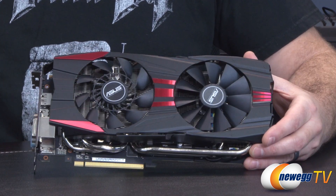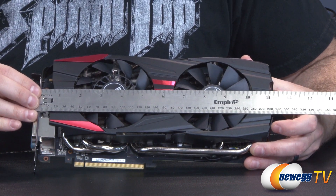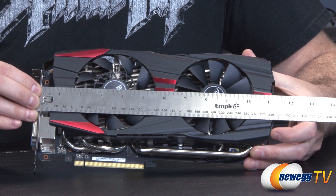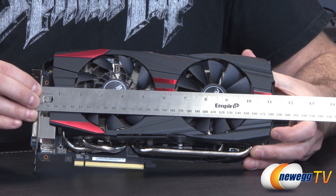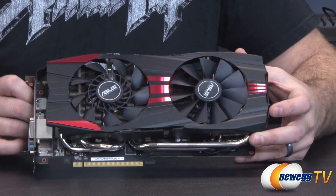Let's do the traditional video card measurement to make sure it'll fit in your chosen computer case. Measured from the bracket down to the end of the heat shroud, it's about eleven and a quarter inches — a little bit over, actually. So give yourself eleven and a half inches to make sure it's going to fit in your computer case.